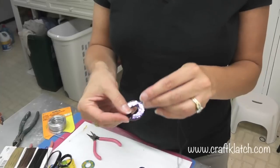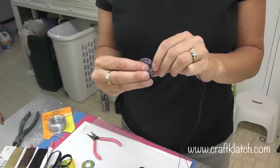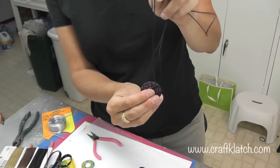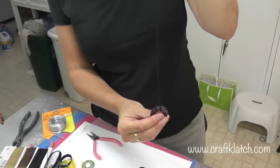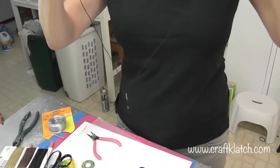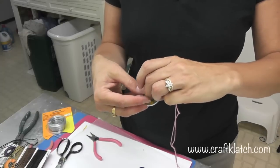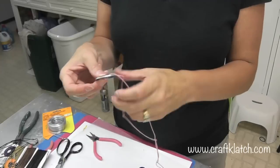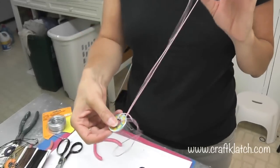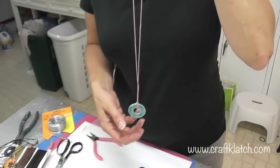You take your knotted end and go through the front of your piece, then feed it through this part right here, pull it up, and now you have a pendant that hangs. Let me show you again — you take the knotted portion, go through the front of your washer, come through, and feed it through your cord. Pull it up tight and now you have a pendant.